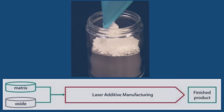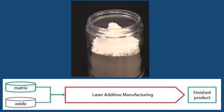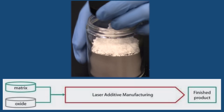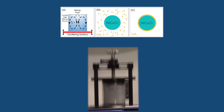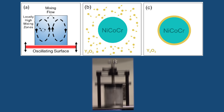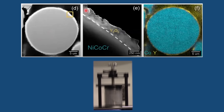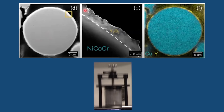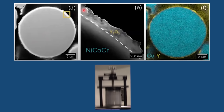We take nickel cobalt chrome powder and put about 1% yttria into a container and mix it with this acoustic mixing technique — a high energy mixing technique. The nanoscale yttria coats the nickel cobalt chrome powder. You can see here in a cross-section cut of a coated powder, you get about a 250 nanometer layer of yttria surrounding the nickel cobalt chrome, and the EDS confirms that.